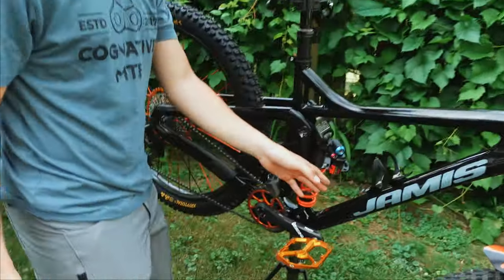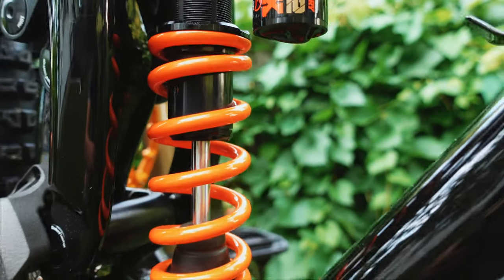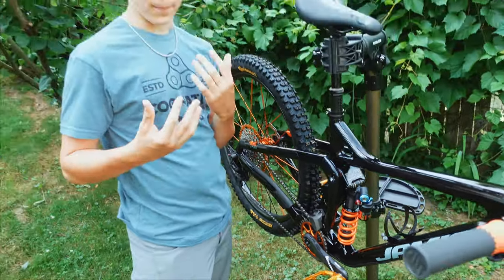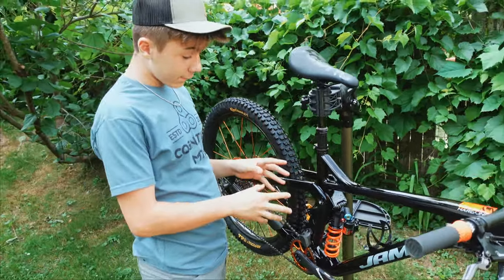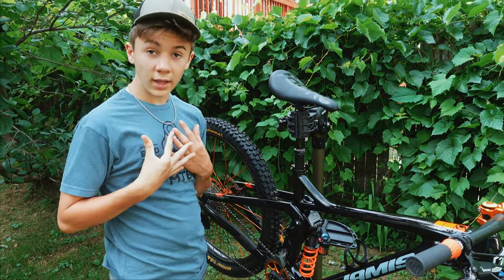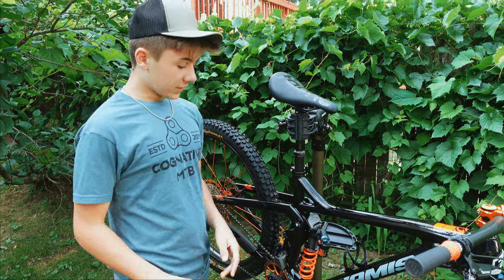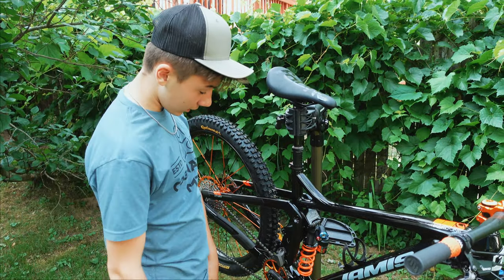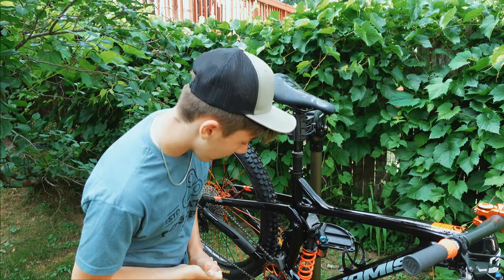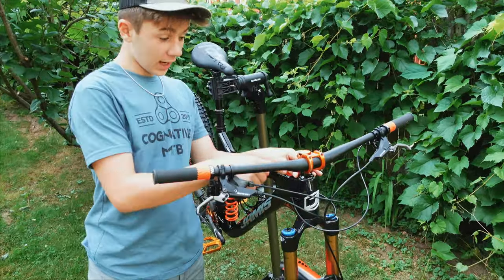Moving back to the rear, this is something I've never tried before. This is a Fox Factory coil — a 375 pound coil. For my weight, around 155 pounds, it feels right to me. It's on the firmer side, which I like, because this bike is meant for bigger drops, bigger jumps, enduro stuff — meant to take the big hits. It's really sensitive, keeps you on the ground, gives you a lot of traction. So far I like it.